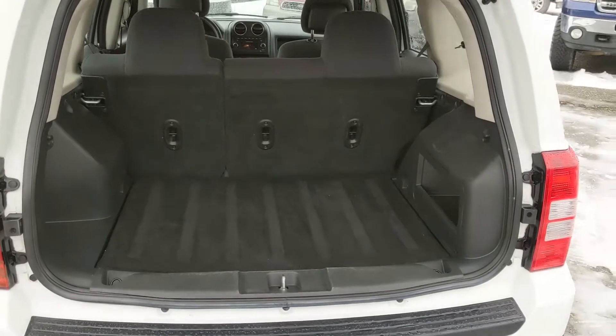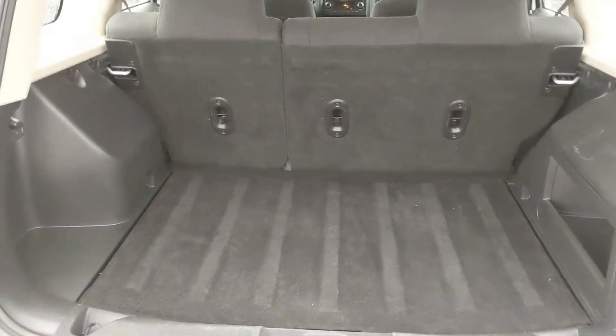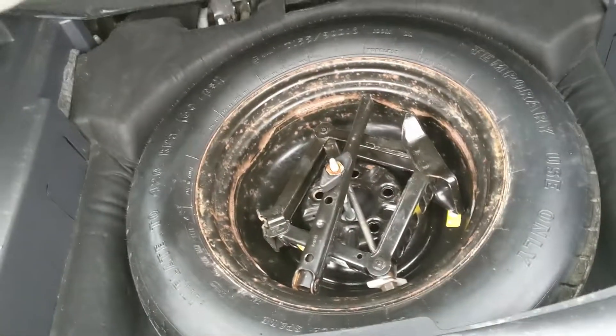First, looking in the back where you have pretty ample cargo room that can be expanded by folding down the rear seats, with a little cargo compartment there and your spare tire underneath the tray.